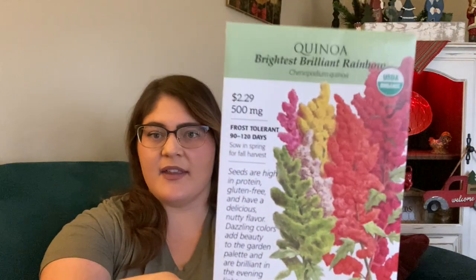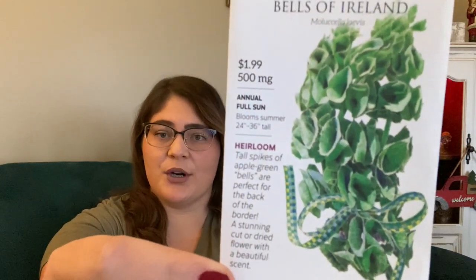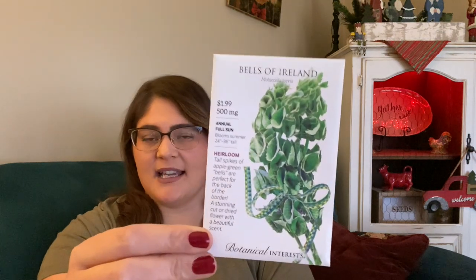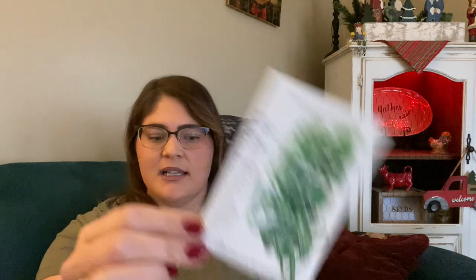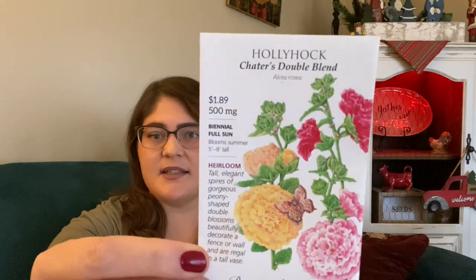I also picked up some Quinoa — I'm not exactly sure how it's pronounced, I say Quinoa but I've heard it both ways — and I plan on using this in arrangements, though I have some research to do on seed starting. The next kind I got is Bells of Ireland for arrangements — gorgeous with a lot of greenery that I don't have in many other flowers. I also got the Cup and Saucer Vine to grow on my trellises in the garden, mainly to bring in pollinator friends.